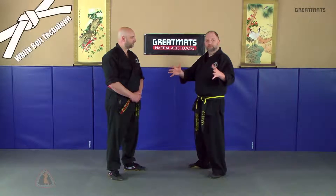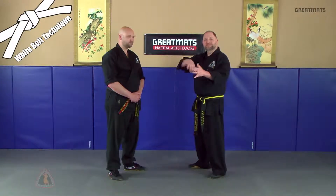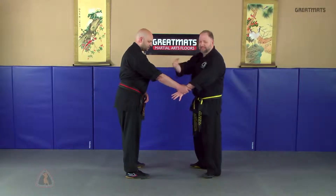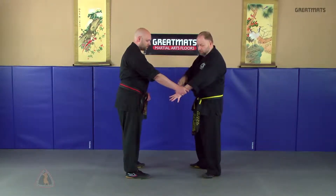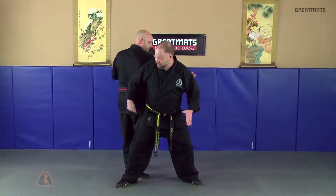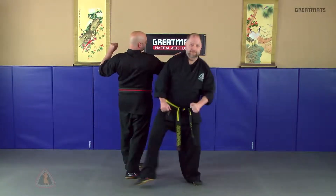The next technique, we're going to stay with the white belt, is called step out the elbows. The attacker grabs with the live hand. This time instead of stepping in in a circular fashion, we're going to step out. We're doing a simple breakaway with the grabbing hand, stepping around, ending up with my hip facing his hip, striking right in the kidney area.